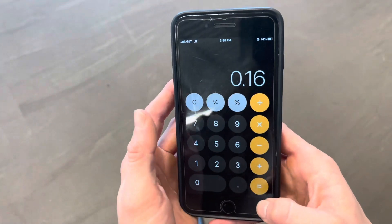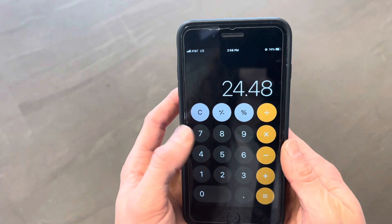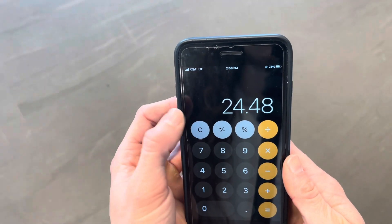So I do my body weight times 0.16 and I get 24.48. I'm just going to round that up to 25 pounds — I'm going to choose 25 pound dumbbells in each hand.